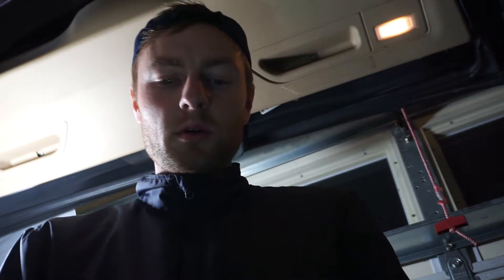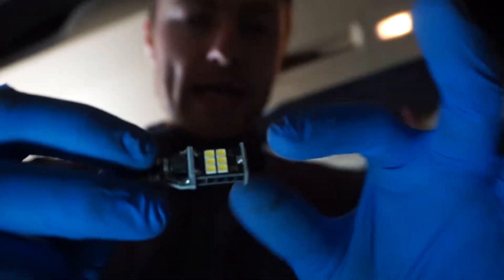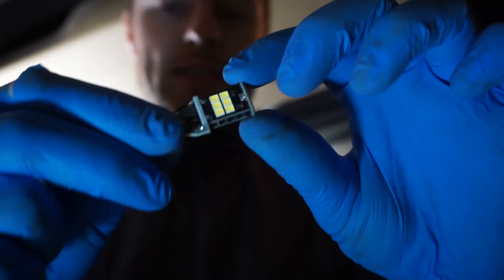I got these replacement bulbs which I picked up on Amazon — I will put the links in the description below. There are two LED bulbs basically. These have LED strips at the front — three of them, and six LEDs on one side and six on the other side.